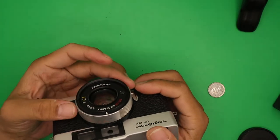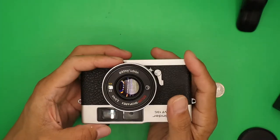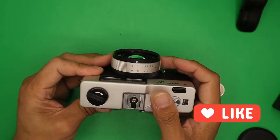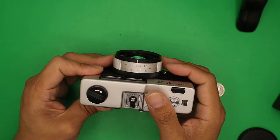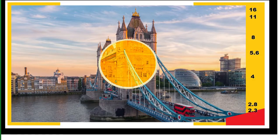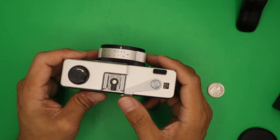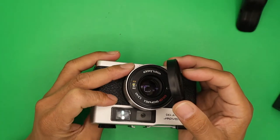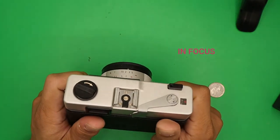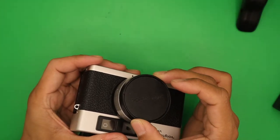For focusing, turn the focus ring until the split image in the viewfinder is aligned. By turning the focusing dial, you will see the center image moving — make sure you align it before pressing the shutter to ensure proper exposure. One very important tip: always double check that your lens cap is removed before shooting.